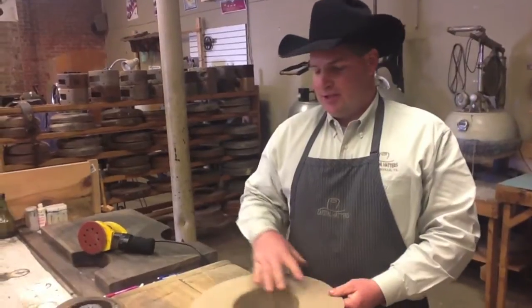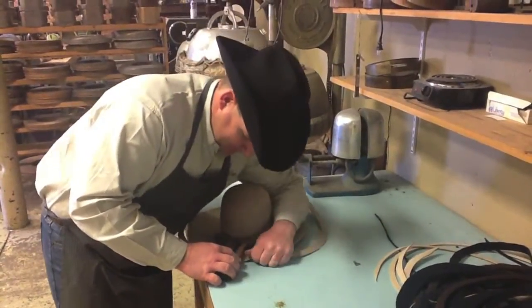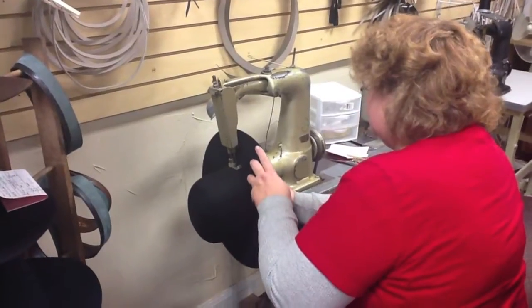When the brims are sanded, finished, and ironed flat, we move them into the finishing room. That's where Helen works on them.